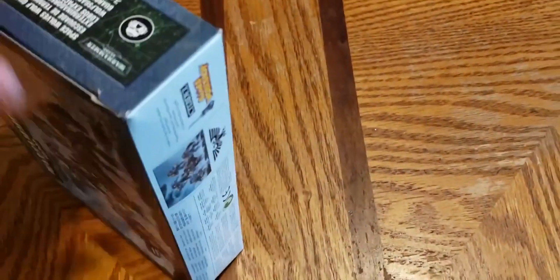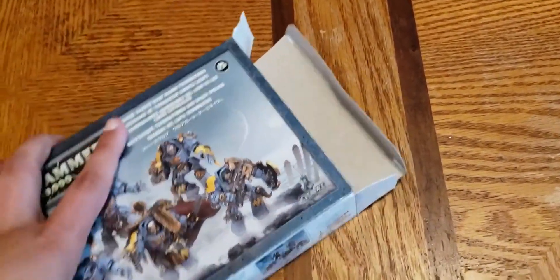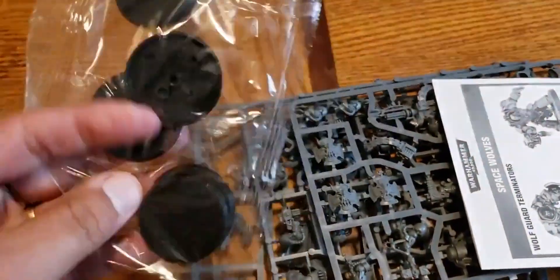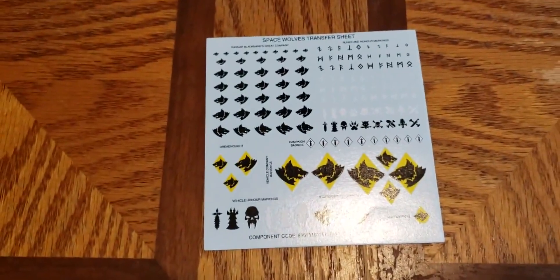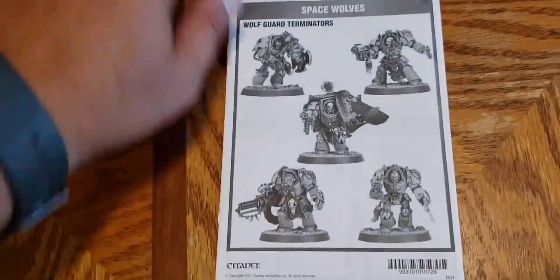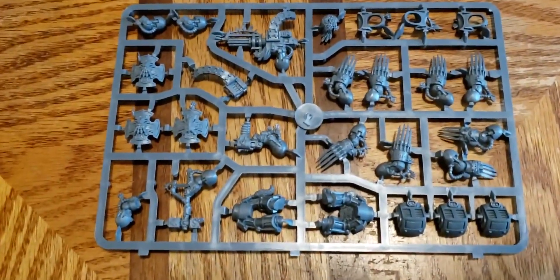So let's take a look at what is in the box. First we have our standard bases, next we're going to go into the decal sheet, then of course we have a rules sheet which we will look at last, and what everybody's really wanting to see — the sprues.